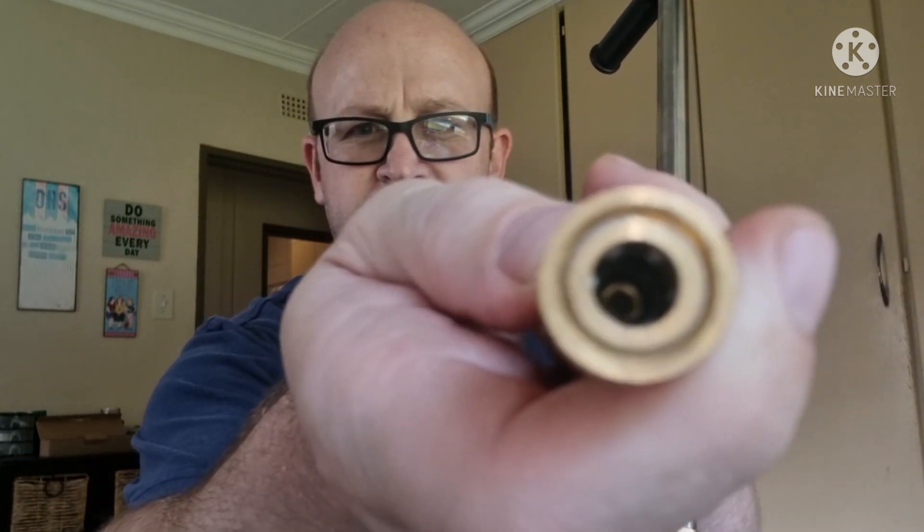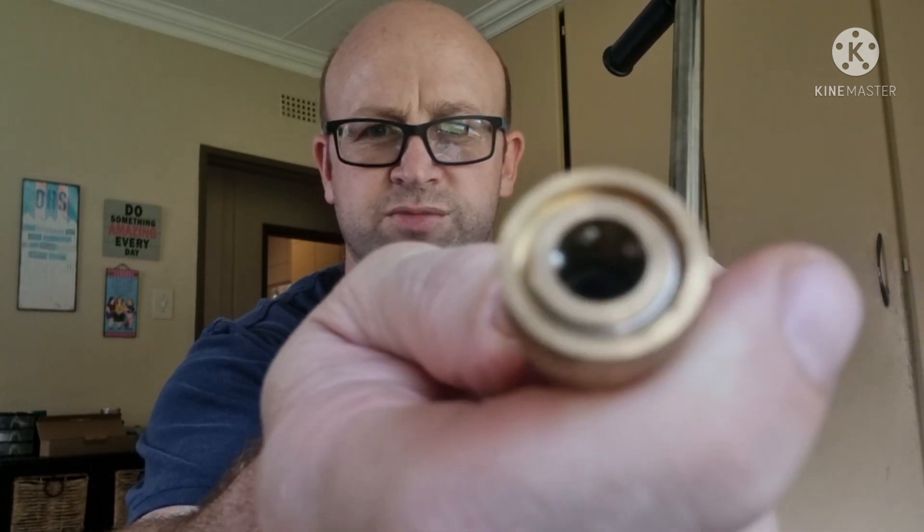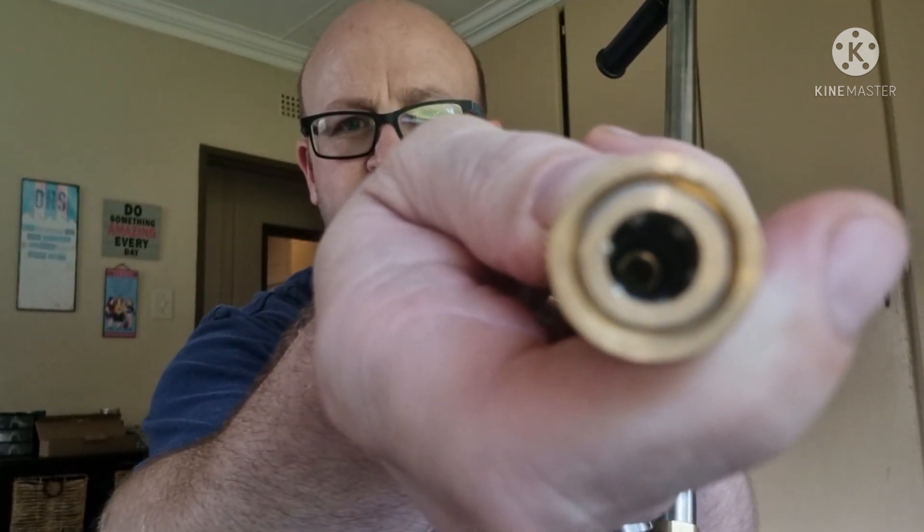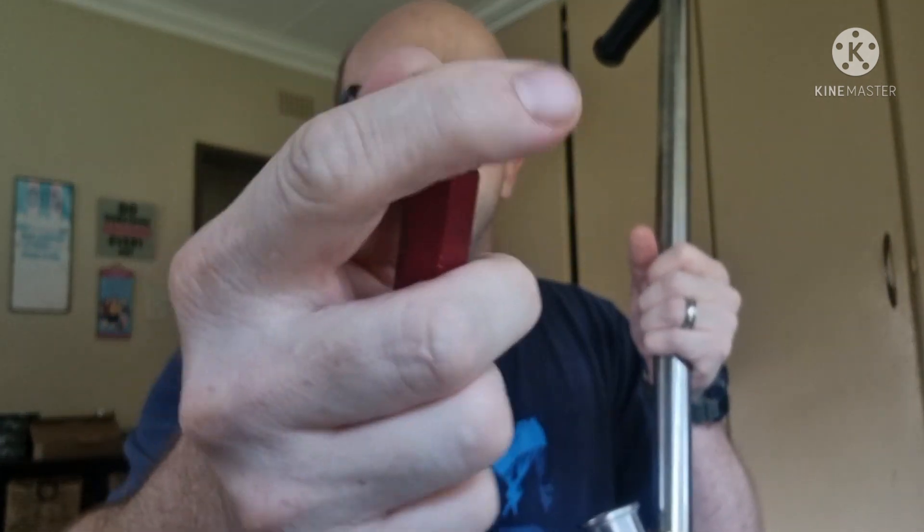Then there's just a hose with a little filter in here — filters usually come with it — and a little quick coupler on the end. One thing to notice on this quick coupler: you'll see there are approximately six little BB balls inside there. The more balls you have, the better — it just means you get a more secure fit to your fitting.